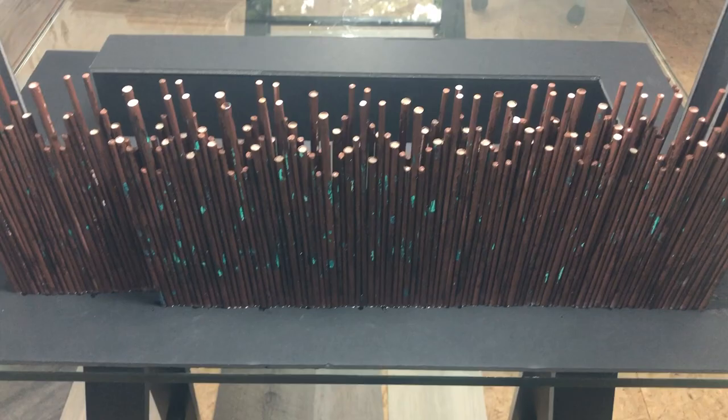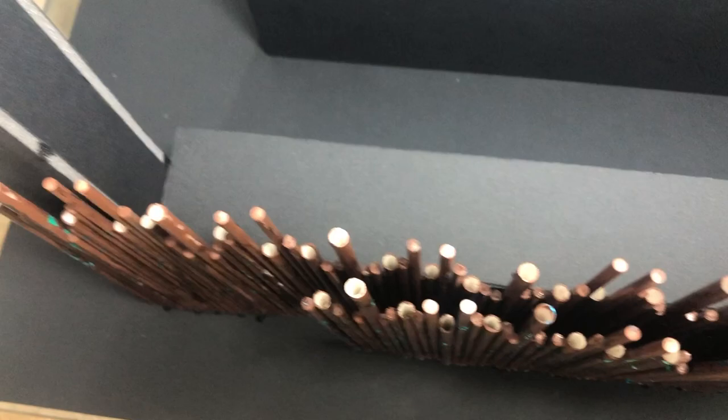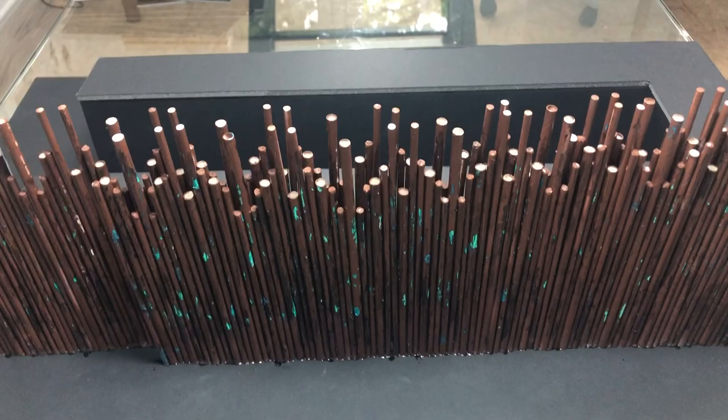There's going to be gaps in between the tubing and the tubing is going to be finished in a rusted metal effect with a slight copper verdigris as well. What's going to happen is there's going to be two layers of the tubing all the way around the bar, and in between the tubing there'll be LED uplighters.